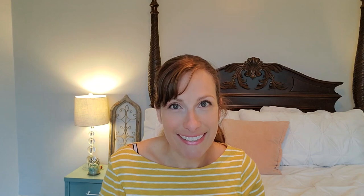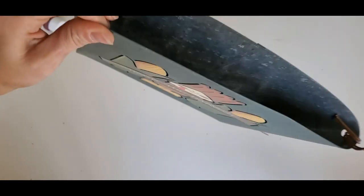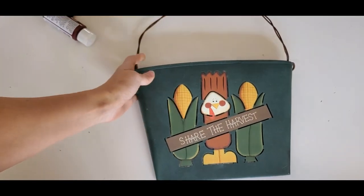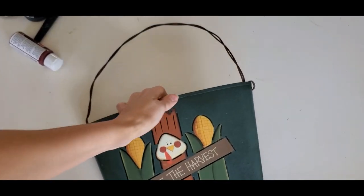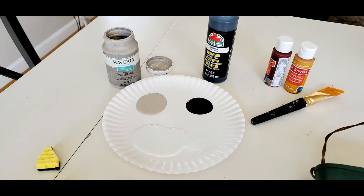Now let's get to transforming this ugly duckling. So I found this metal wall hanging — I'm thinking it's probably for like a door — and I got it for $3 at Goodwill. And when I saw it, I knew I could make it something beautiful.